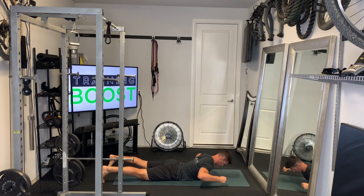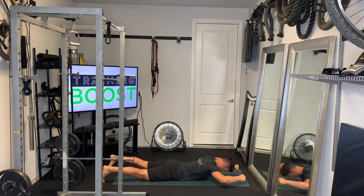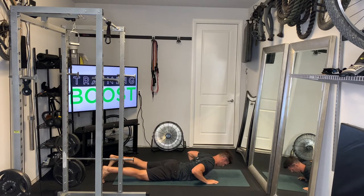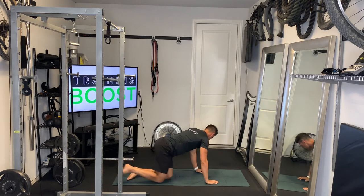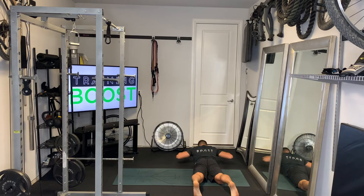Starting position: toes on the ground, laying prone or face down on the ground. The goal is to push the abdomen into the ground, lift the upper body up, and squeeze the shoulder blades together. We're going to show you the same thing here from a different angle.